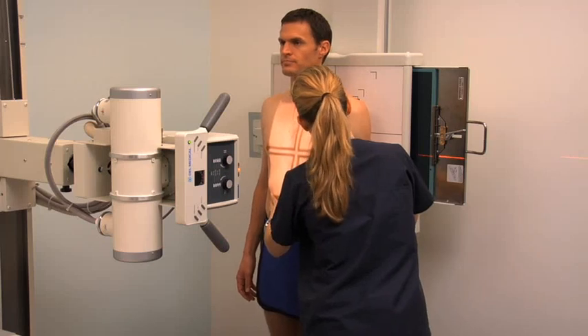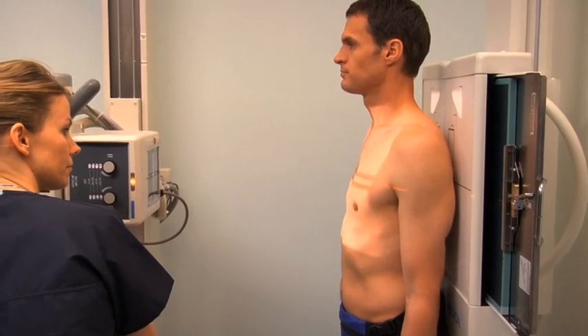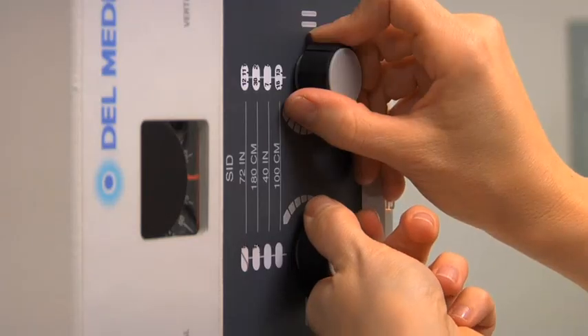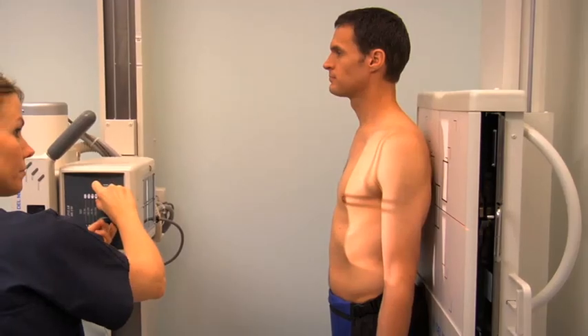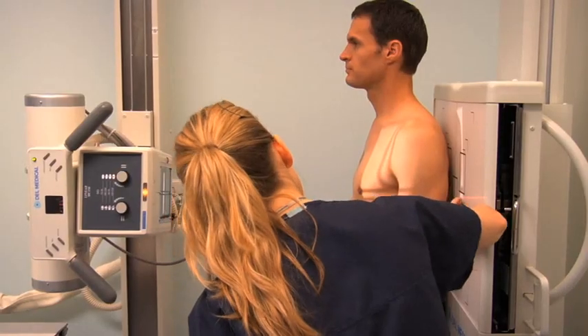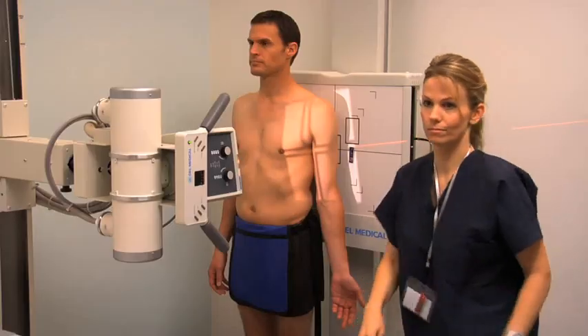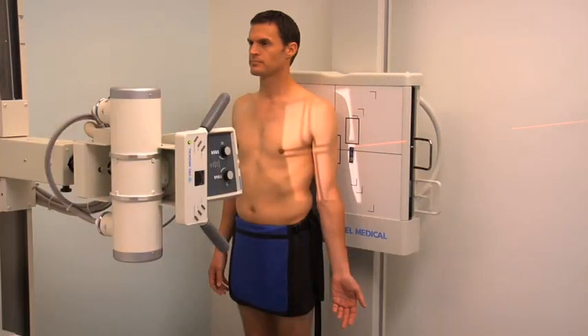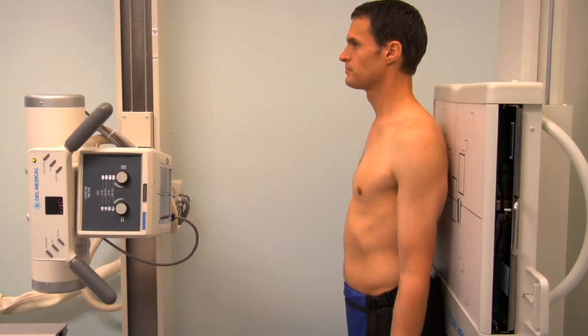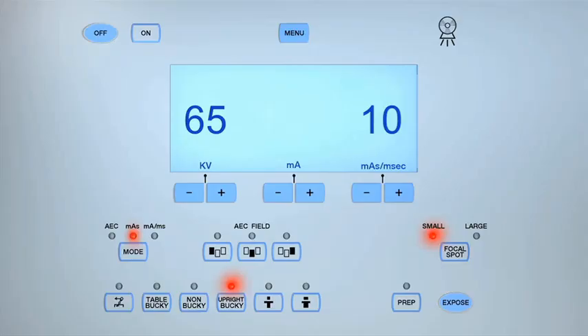Align the humerus with the center of the cassette. Center the central ray to the midshaft of the humerus. Collimate to include the sides of the humerus and both the elbow and shoulder joints of the arm. Place the appropriate lead marker within the collimation field. Stand behind the protective lead barrier and check that the settings are appropriate for the patient's body habitus, making any adjustments if necessary. Instruct the patient to hold their breath and keep still. Expose the cassette by pressing the Prep button and, when ready, press the Exposure button.